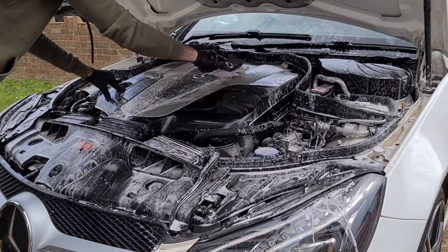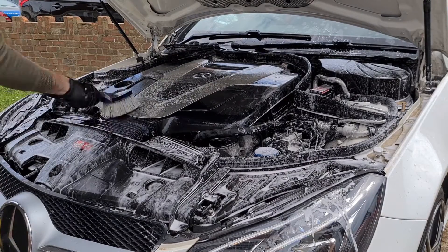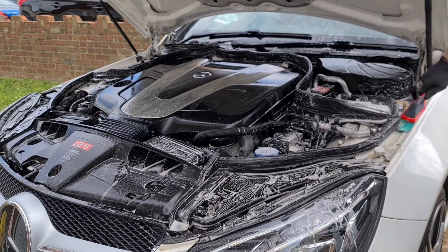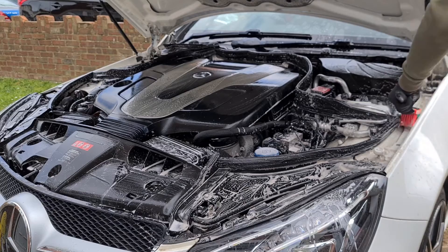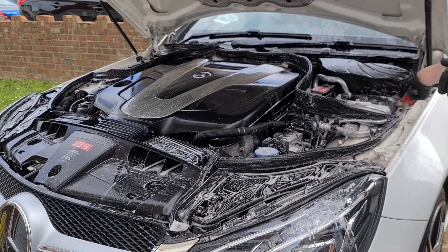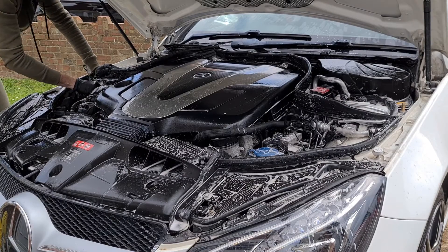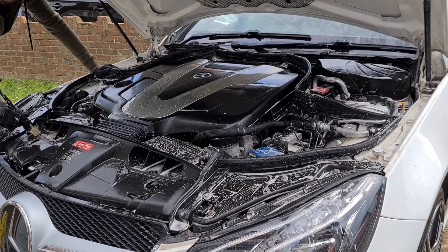Using the same process as the bonnet, we're going to use a bigger brush on all the plastic areas, working from one piece of plastic to the other. Then use a slightly smaller brush to get into the smaller, intricate areas. Working your way around the engine bay and getting into all the nooks and crannies, you'll also probably need to use the inch brush to get into those tight areas. These inch brushes really do make detailing so much easier and they foam up amazingly.